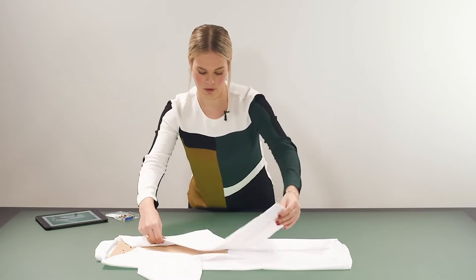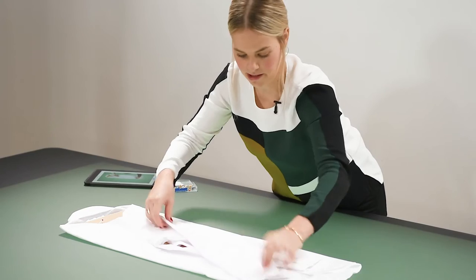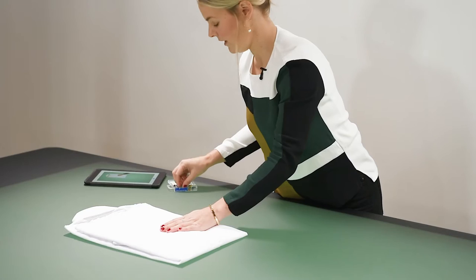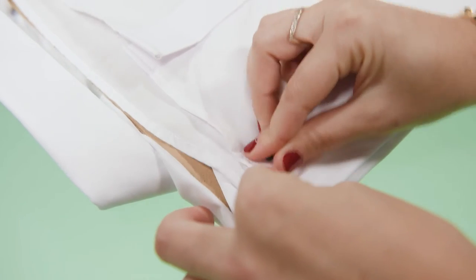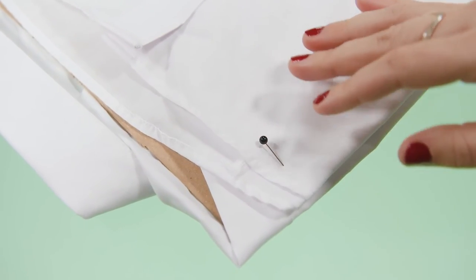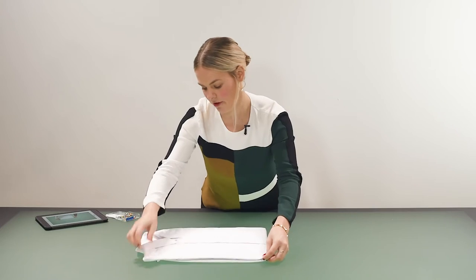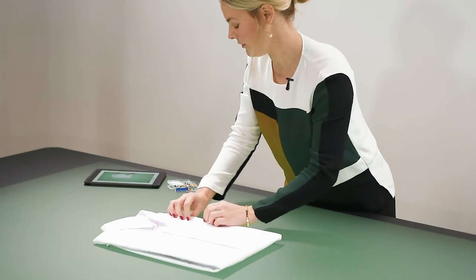Then I will just fold the sleeves, making sure they are not sticking out anywhere, and lastly I'm going to tuck the bottom bit up. Here I'm going to do the same thing — just secure it with a few pins so it's really nice and neat. You won't see these pins in the actual shot because they will be on the back. Flip it over and you have your shirt really nicely folded on the piece of cardboard.